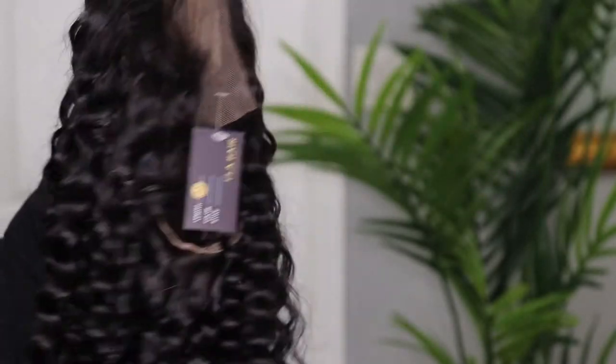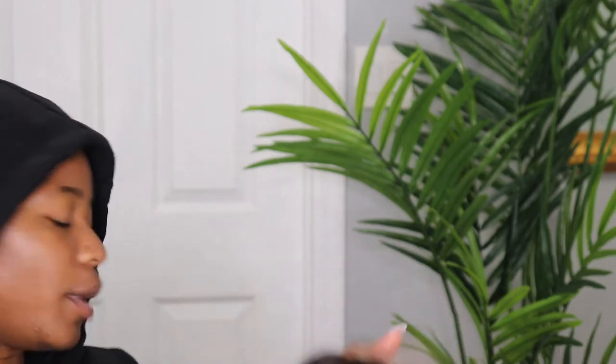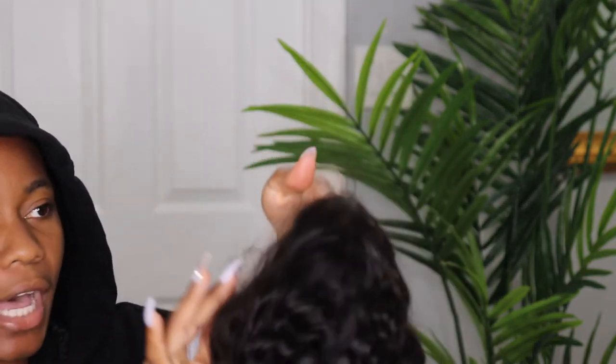You guys see that? Basically, I'm going to be putting highlights on it. I want to be adding a little bit of blonde highlights to see how it's going to turn out.